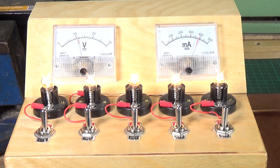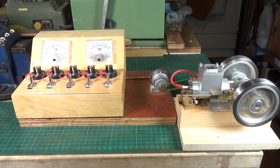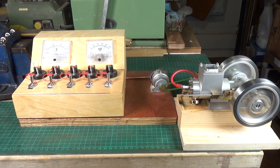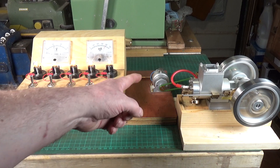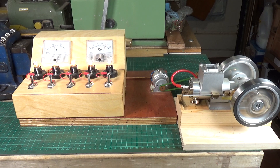Quick shout out to Charlie Miller as well, because he did a video recently showing his one of these powering some steam engine accessories, and that's what gave me the idea to try it on my generating rig. So I think this little tiny generator is probably capable of at least half an amp at 12 volts, if spun at the right sort of speed. We'll have to try it with another steam engine.